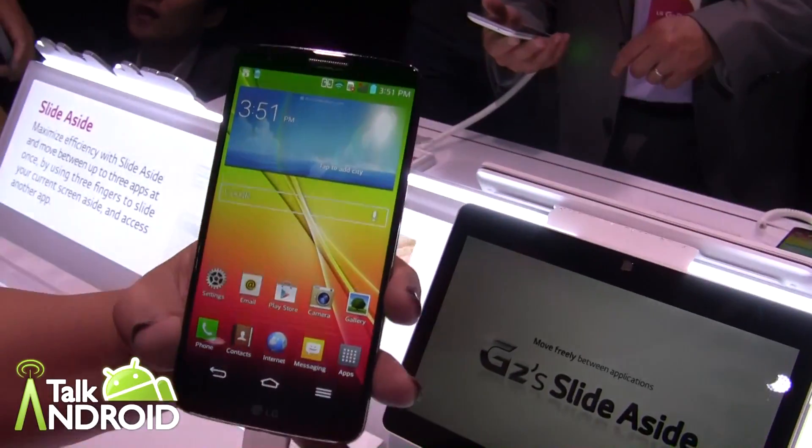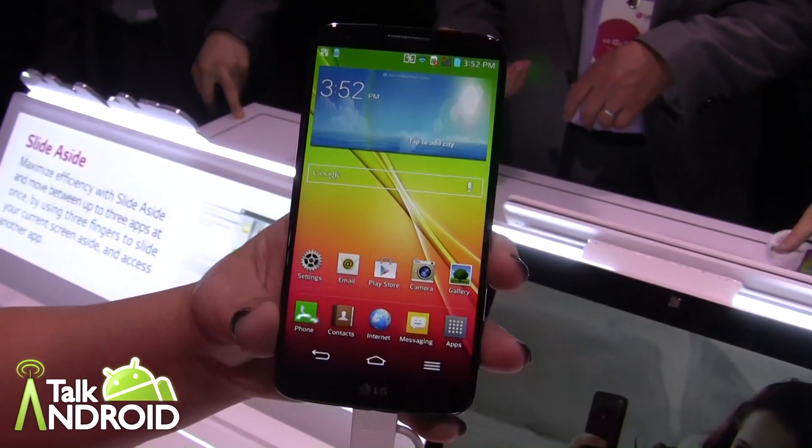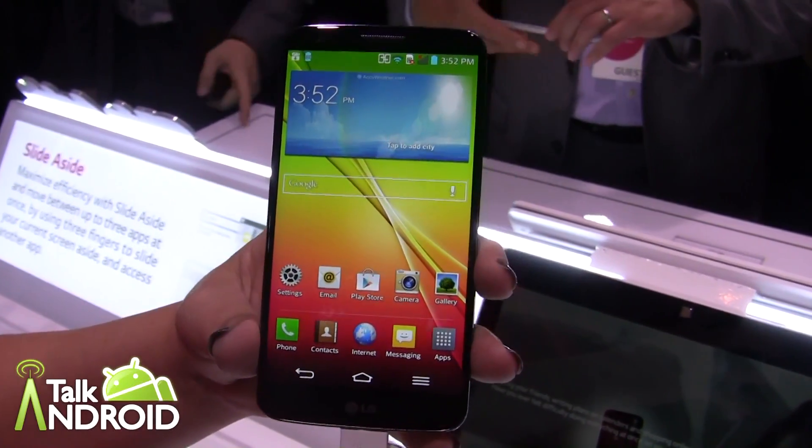We have the LG G2 here that we just unveiled in New York City today, August the 7th. We're very proud of this device. It's a beautiful 5.2 inch full HD display with our IPS technology, and a 3,000 milliamp long-lasting battery.